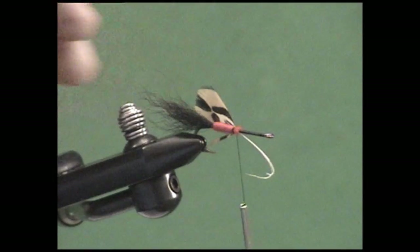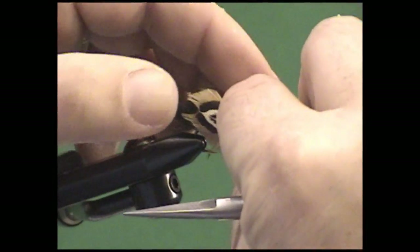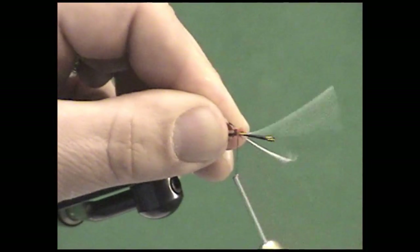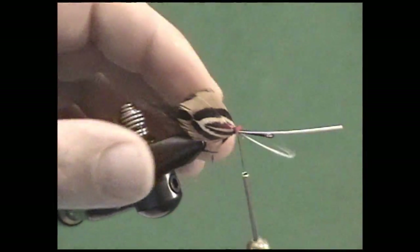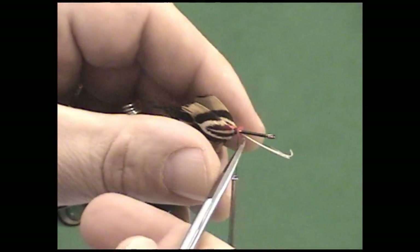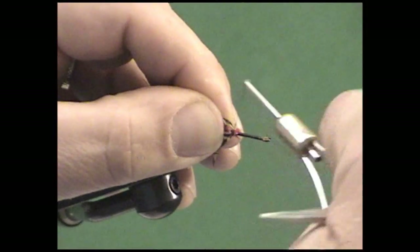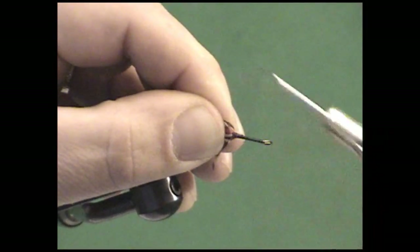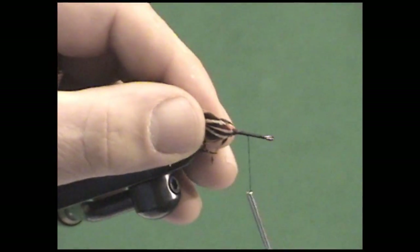A couple of loose wraps will hold that in. Take the near side feather and place it over — same thing, just a couple of wraps to hold it in. Now if I need to move these around to get a better fit, I can tug on those stems. When I've got it in exactly the right spot, I clip those stems out — be careful not to cut your thread. Advance my thread to the next spot where I want to tie in the body; I'm going to split the difference going up the shank, at about the halfway point.